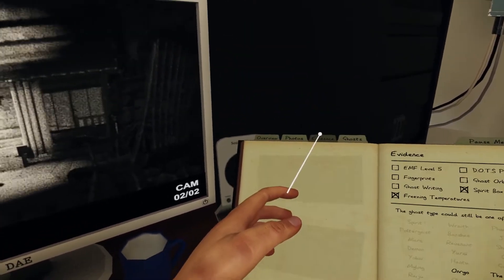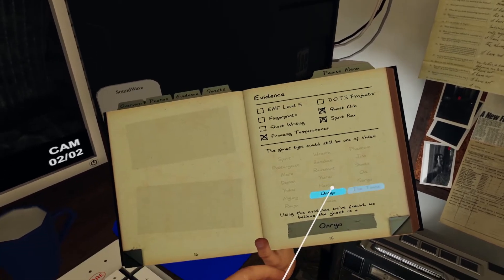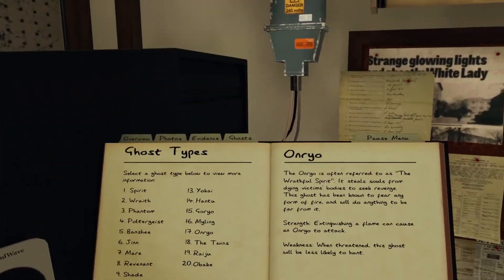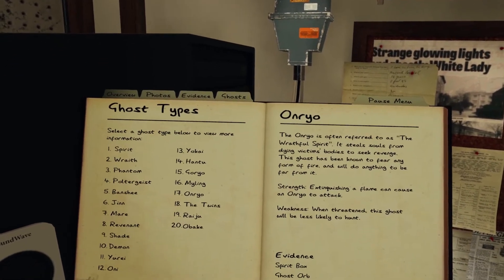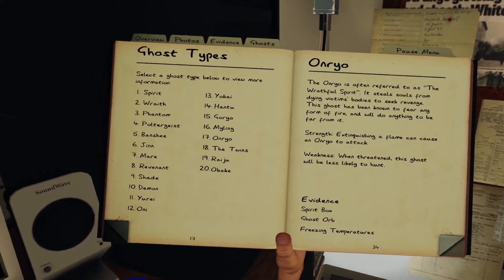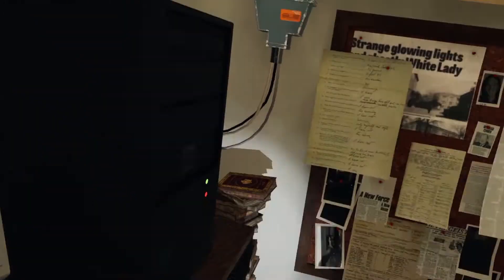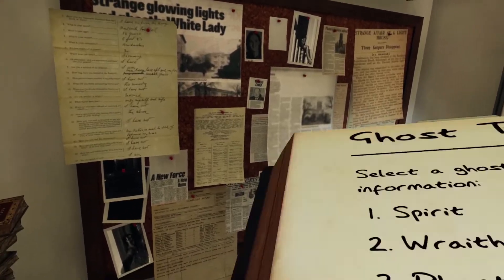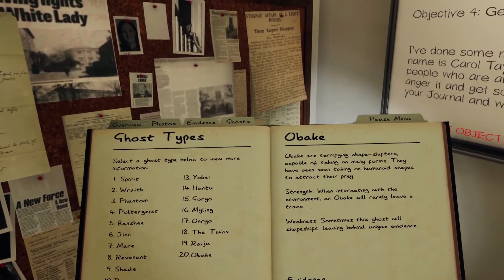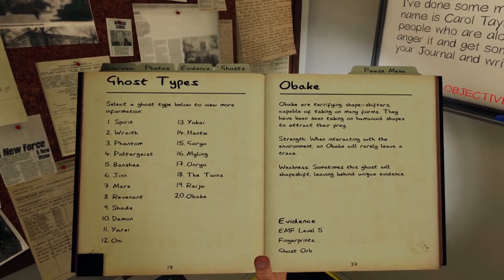Ghost orbs — yep! Yep, yep, yep, you're right. That's definitely right, so it was the Twins again. Oh my god — no, it's an Onryo. Let's see what an Onryo does. It's the spirit of vengeance — extinguishing a flame can cause an Onryo to attack, so don't take a candle in there. When threatened this ghost is less likely to hunt. It fears the form of fire — ah, so take a candle in there!